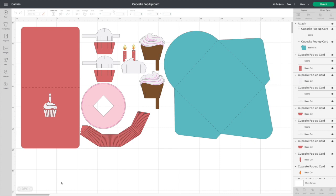Hey everyone, welcome back, and if you're new to the channel, welcome — glad to have you! Don't forget to hit that subscribe button so we can be friends. Today we're making the cupcake pop-up card — yay! Who doesn't like cupcakes?